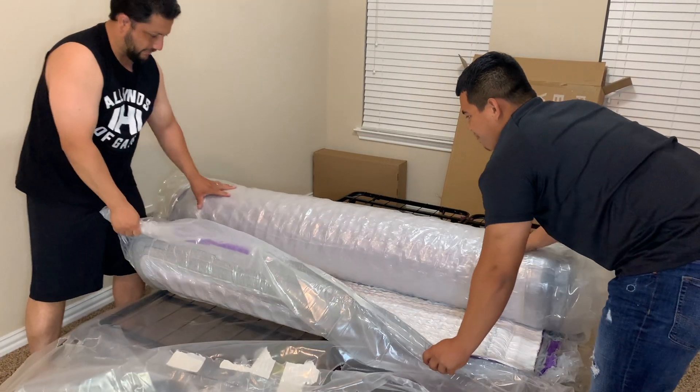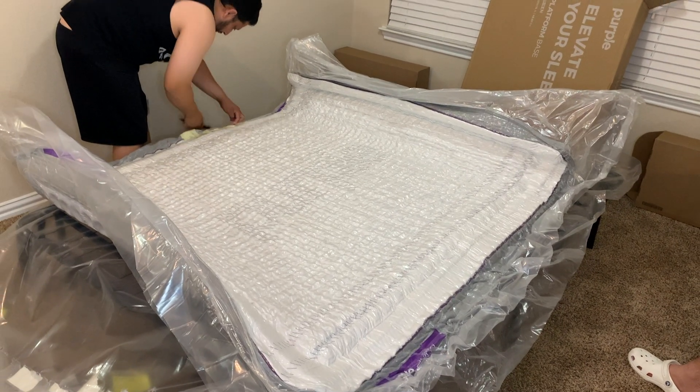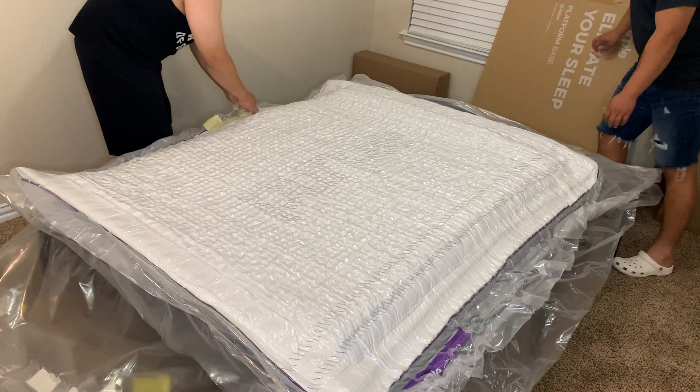Right now they are just going to unroll the bed and rip the plastic so all the air inside comes out and it's not compressed anymore. It's really cool — I thought that was the coolest part.